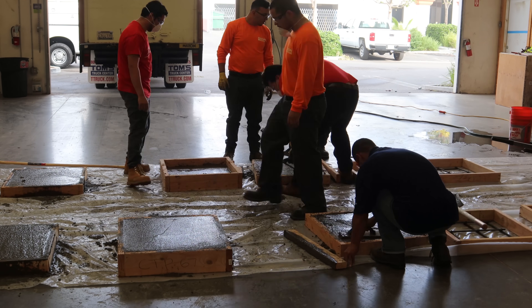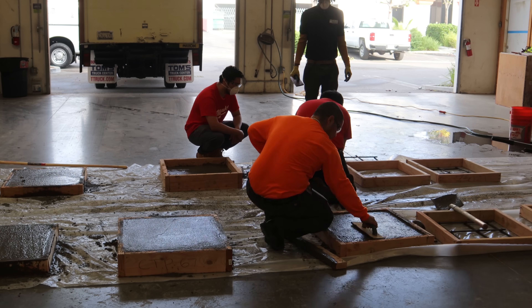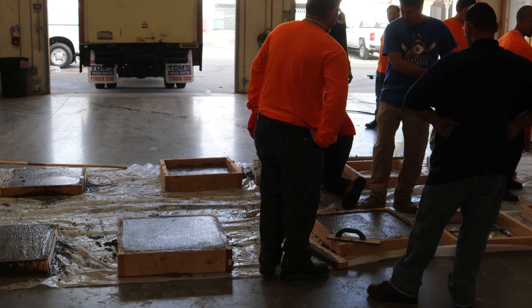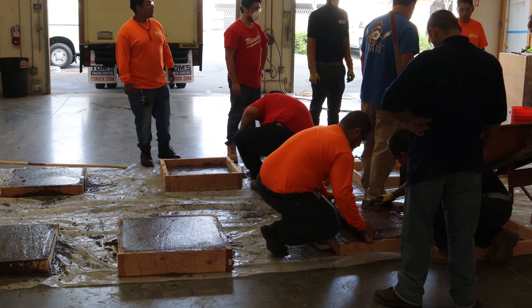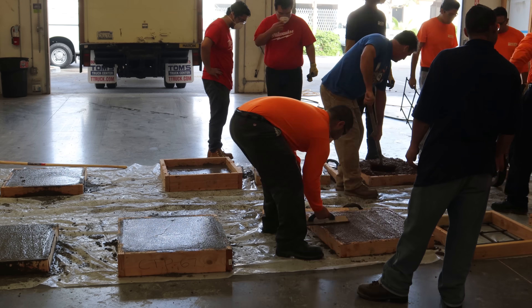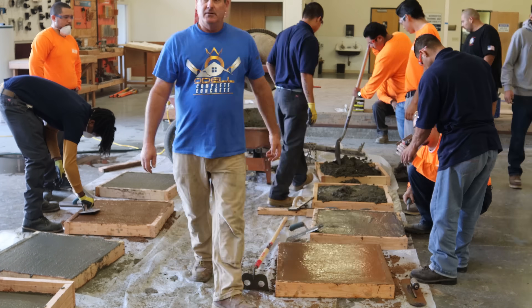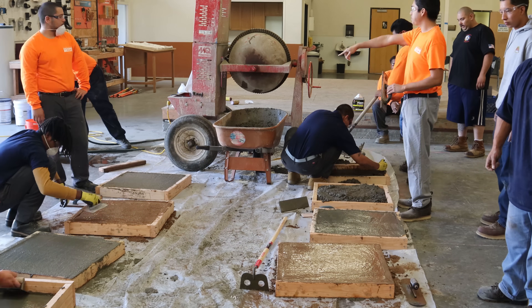Calcium chloride is not an ideal accelerant, especially when you have steel in the concrete, because it does affect the steel. There are different accelerants that will not affect your steel, like Polar Set — there are some other ones out there too. Typically you won't be able to use this type of accelerator when there's steel in the concrete. I also added fiber mesh.